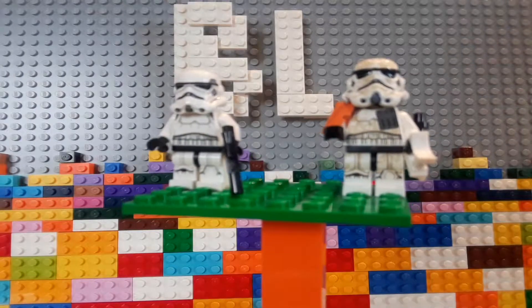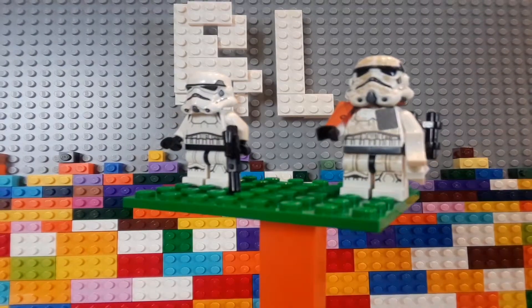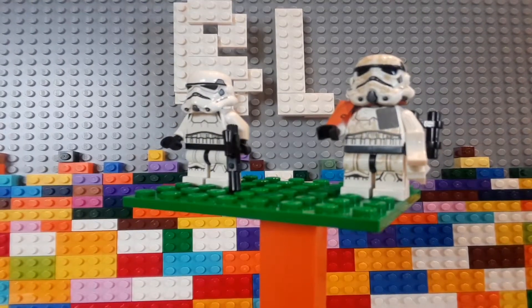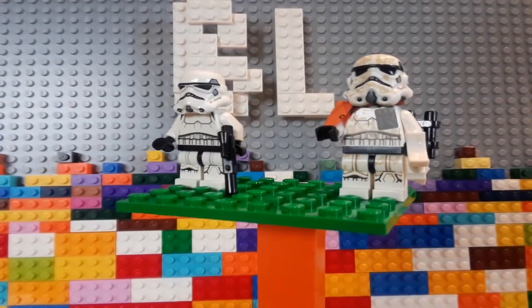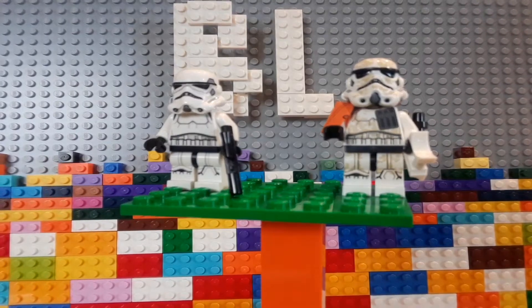That does allow for a lot more detail to shine through. A lot of the detail on this figure is actually molded this time. Usually the Stormtrooper helmet is printed — all the detail, as you can see on this one right over here — but the new one has a lot of molded detail.